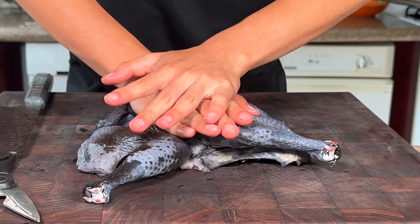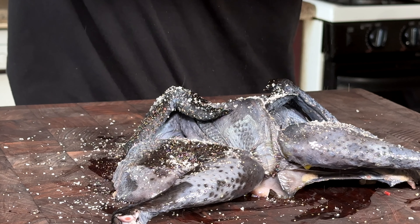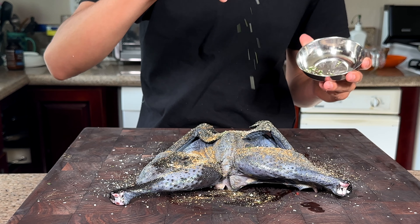I'll use some olive oil as a binder — go ahead and gently rub that in. This is going to help the seasoning stick to the bird. Season with salt, pepper, a little bit of garlic powder, some ground cumin, and chopped rosemary.